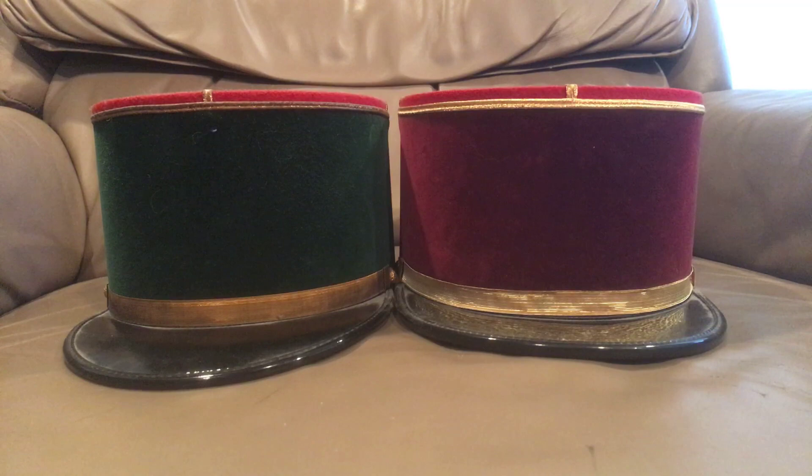The kepi is a French term hybridized from an older term basically meaning 'cap.' The genesis of the French kepi happened in 1830, when a softer, lighter hat was introduced for foreign troops to wear rather than wearing the shako.